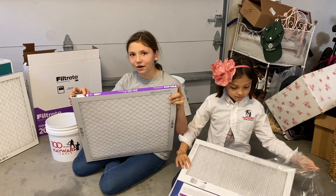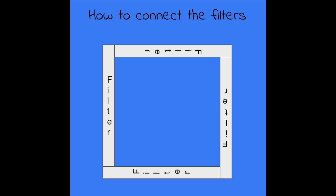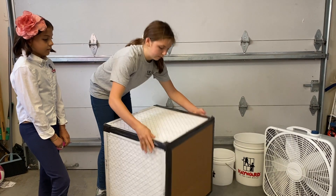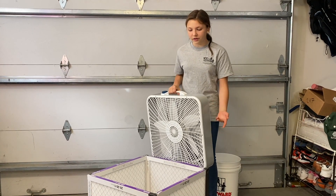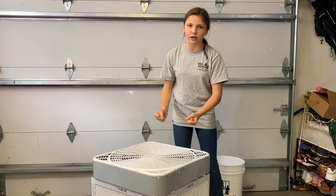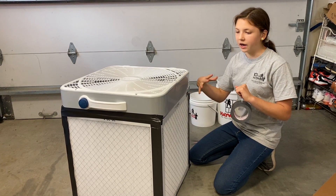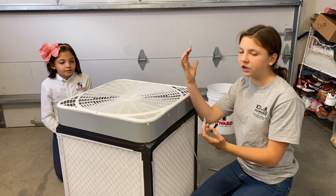Each filter has an arrow which indicates which direction the air should flow through it. Now that we've created a base out of the filters, we're going to put the fan on top of it so that it pulls air through the filters and pushes it back out once it's cleaned. What we're doing with the tape is covering up all the excess holes so that air can't get in or out without being purified. We're also going to cover these little holes so the air isn't pulled in and pushed out without being filtered.